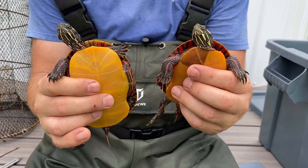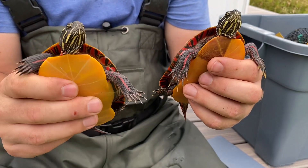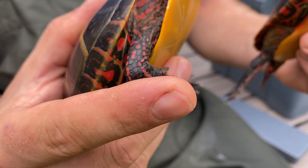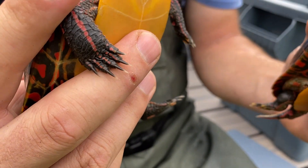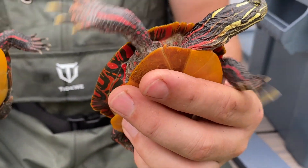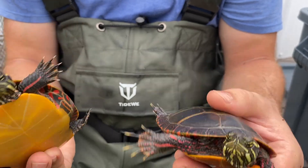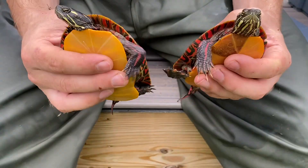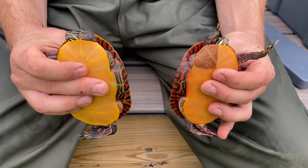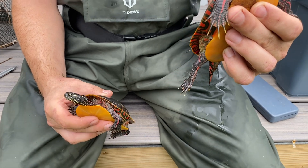The first morphological mark we're going to use is the length of the front foreclaws. Specifically, we're going to look at the front right middle foreclaw, and we will measure that in both the male and the female. As you can see, even from them just kind of flailing around like this, the males' claws are much, much longer than the females' — double or more the length of the females'.